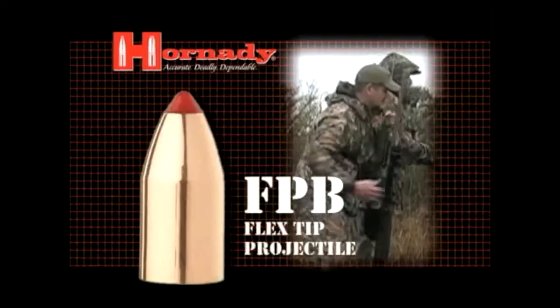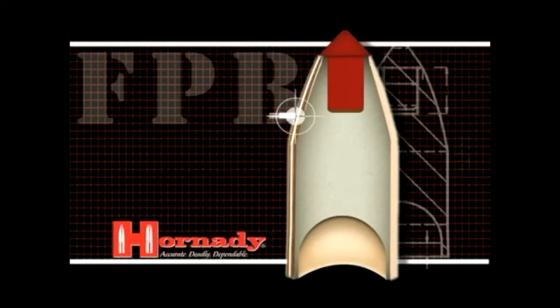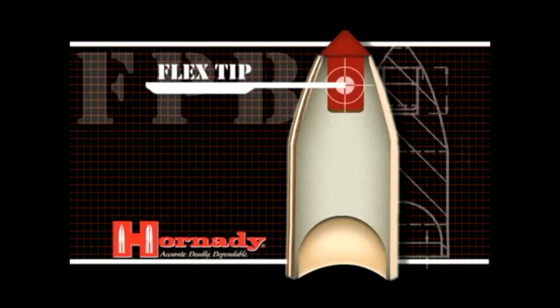Introducing the new Flex-Tip Projectile Black Powder. The FPB features a tough alloy core material, a thick bonded copper jacket, and Hornady's exclusive Flex-Tip technology.